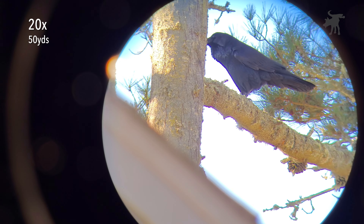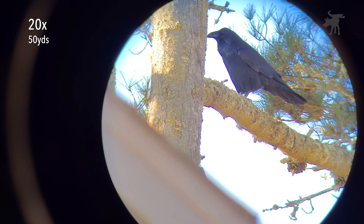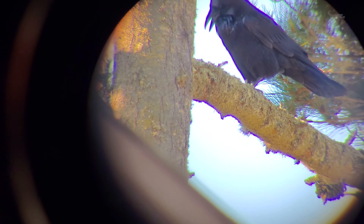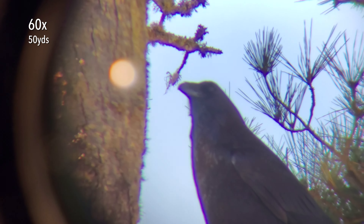We are looking at a raven 50 yards away on a tree branch, and we have the scope at 20 power. I'm just going to bring this up to its maximum. We'll have to adjust our point of aim. But as you can see, as we bring up our magnification, we do introduce some chromatic aberration visible at the edges of the image. Let's center our raven and see if we can adjust the focus.